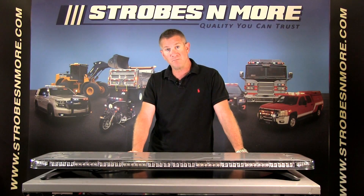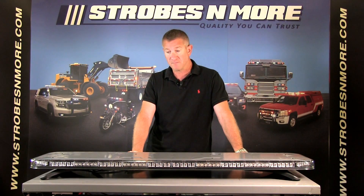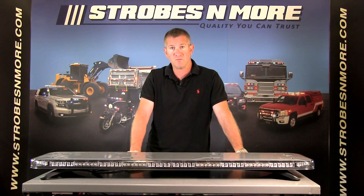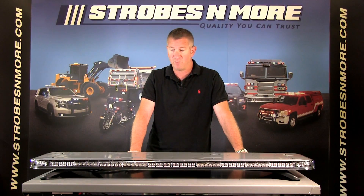So there you have it — this is the brand new Phoenix GPL LED light bar. Give us a call here at Strobes and More. We always guarantee the lowest price on this bar. If you find it anywhere lower than what you see on our website, call us — we guarantee we'll beat it and answer any questions you may have. Thank you for visiting StrobesandMore.com and have a great day.